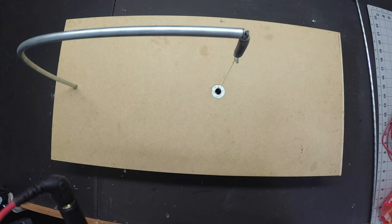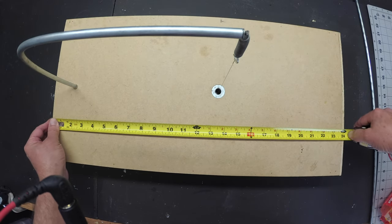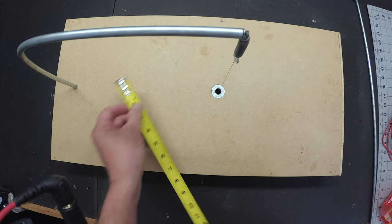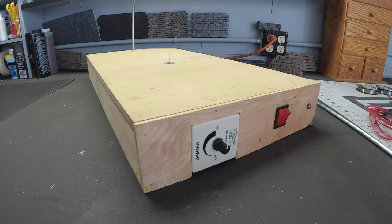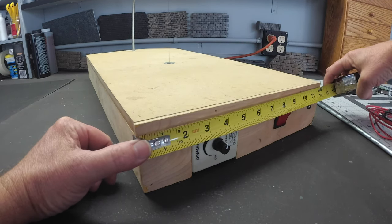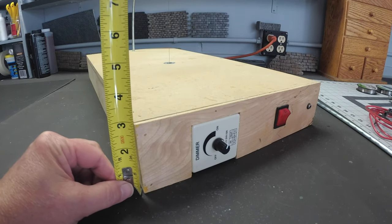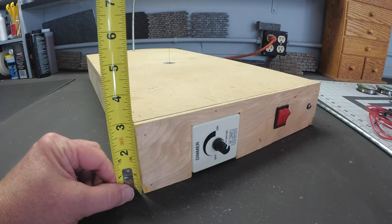We are ready to start cutting out the pieces for the foam cutting table. This doesn't have to be a specific measurement but I'm going to make mine about two feet, 24 inches, by one foot or 12 inches. The front and back pieces are going to be just a little bit different because we have an extra half inch for the top of the table. So it's the same width or length of 12 inches and then we're going to go three and a half on this — actually three, but we're going to make this table about a half inch taller.